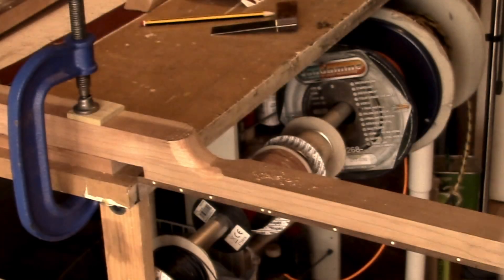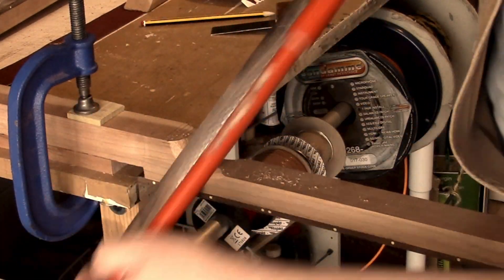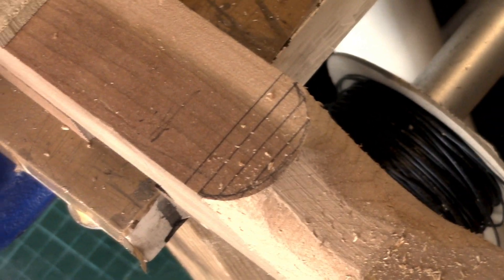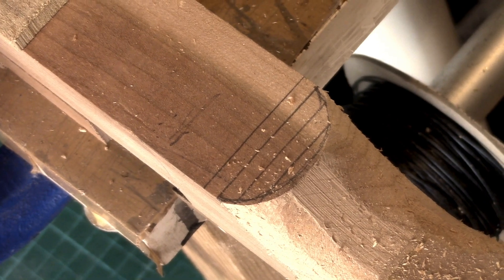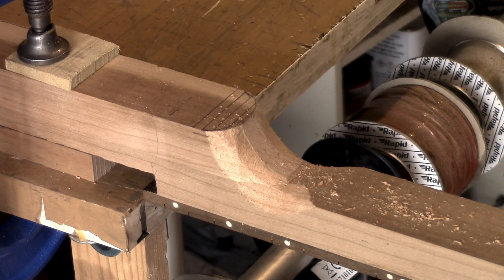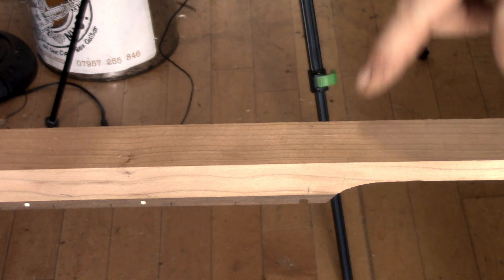I'm going to start using my half round rasp. You can see we've already got it in a rough shape, so I'm just rounding the heel off and then putting a bit of radius on the neck. Don't get too ambitious. If we look here, you can see the lines I've drawn across to help keep it in a nice symmetrical shape. That's our heel ready for the next stage.